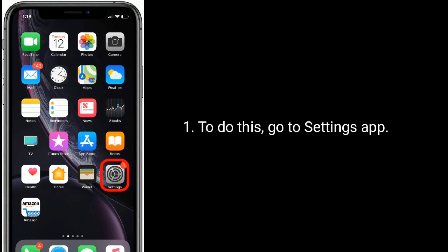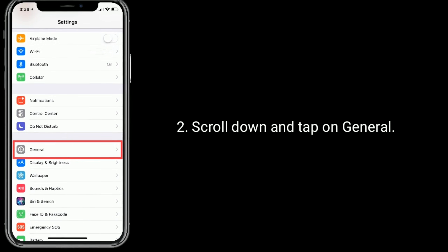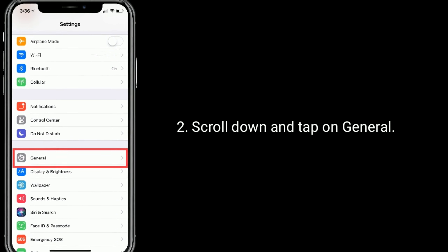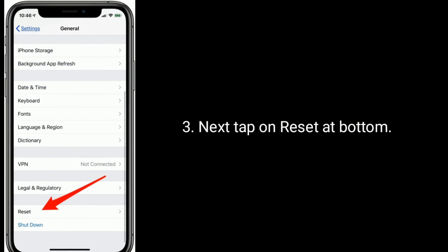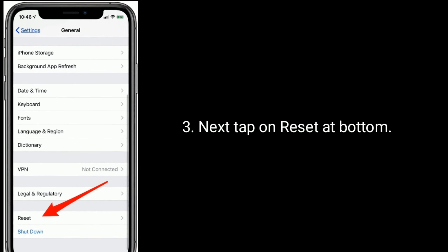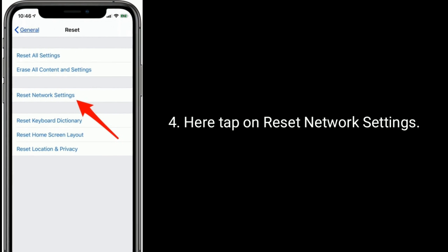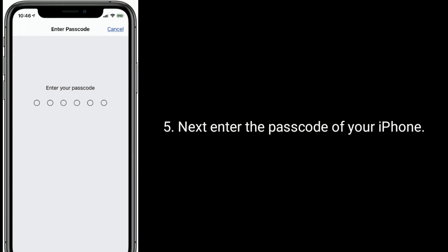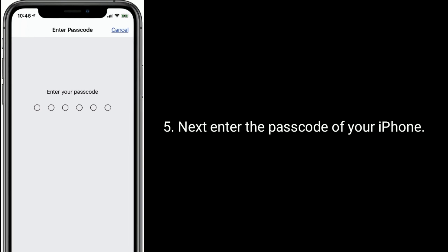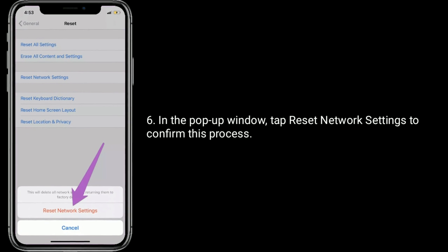To do this, go to the Settings app. Scroll down and tap on General. Next, tap on Reset at the bottom. Here, tap on Reset Network Settings. Next, enter the passcode of your iPhone. In the pop-up window, tap Reset Network Settings to confirm this process.